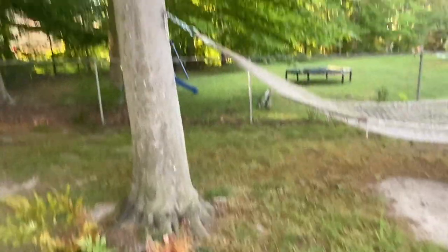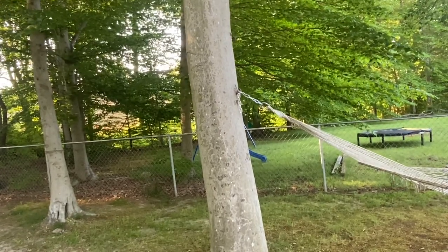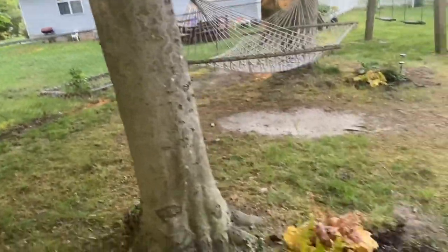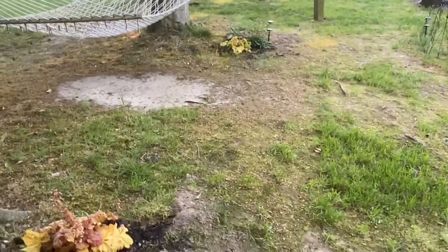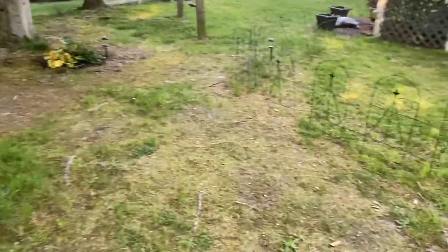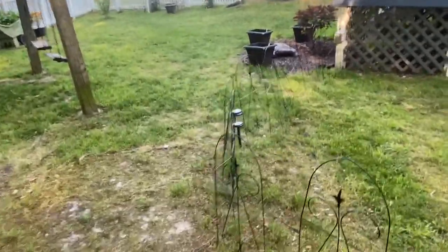Soon trees like this, and the base of trees, are going to be thickly covered in cicadas. Every year we get cicadas — they're not new. A lot of people say 'I love the sound of cicadas, why are you worried this year?' But the reason people are worried is because these aren't your yearly cicadas. These cicadas only emerge every 17 years, and when they emerge there are millions — probably billions. They can emerge at like a million per acre, and that's a lot of bugs.